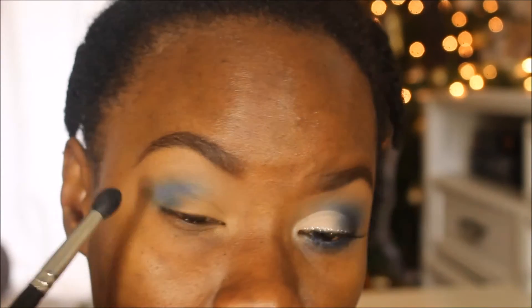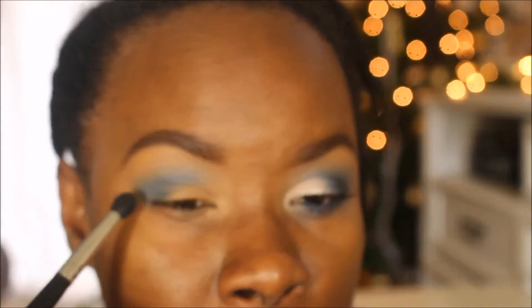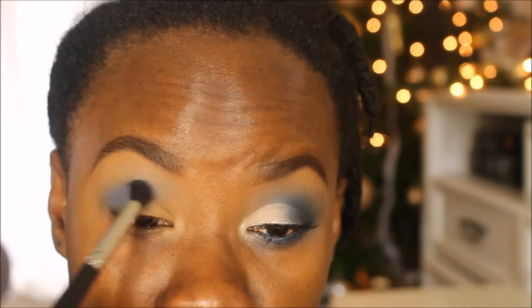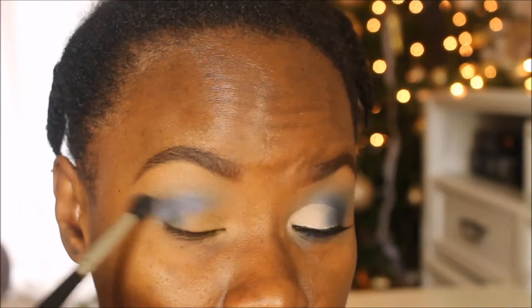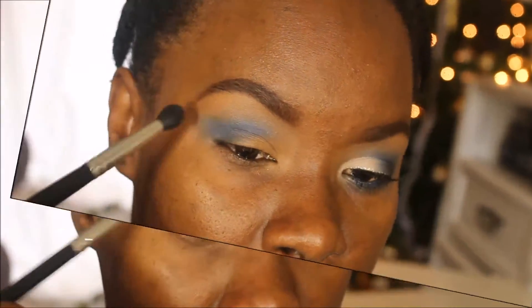I'm basically mimicking what I did before. In retrospect I should have used the lighter blue first and then the darker blue, but since that's not what I did on the opposite eye, you have to do the same thing on both eyes. I'm using that same Morphe M139 brush. As you layer color you have to blend to keep things smooth and transitional. I'm reapplying some of the periwinkle blue because we lost some in blending — it's a back and forth process.